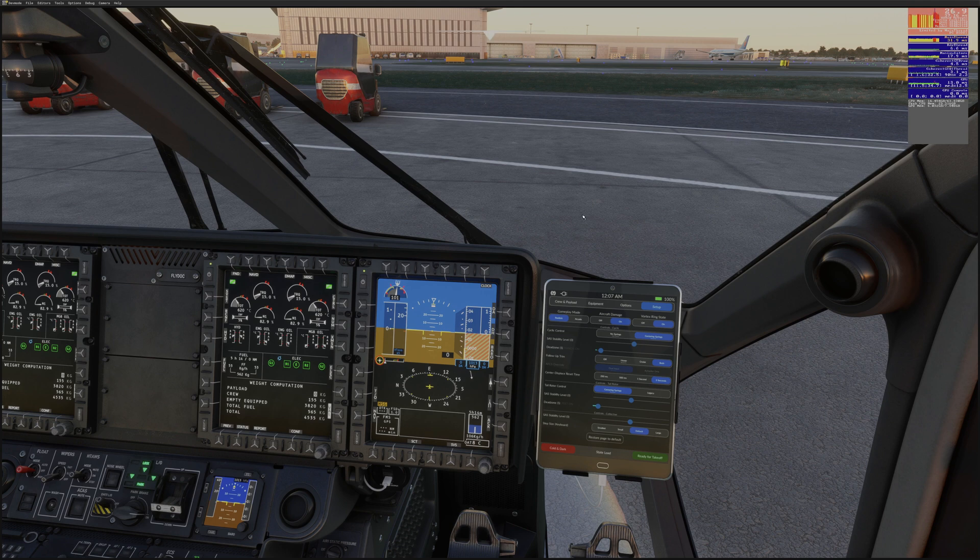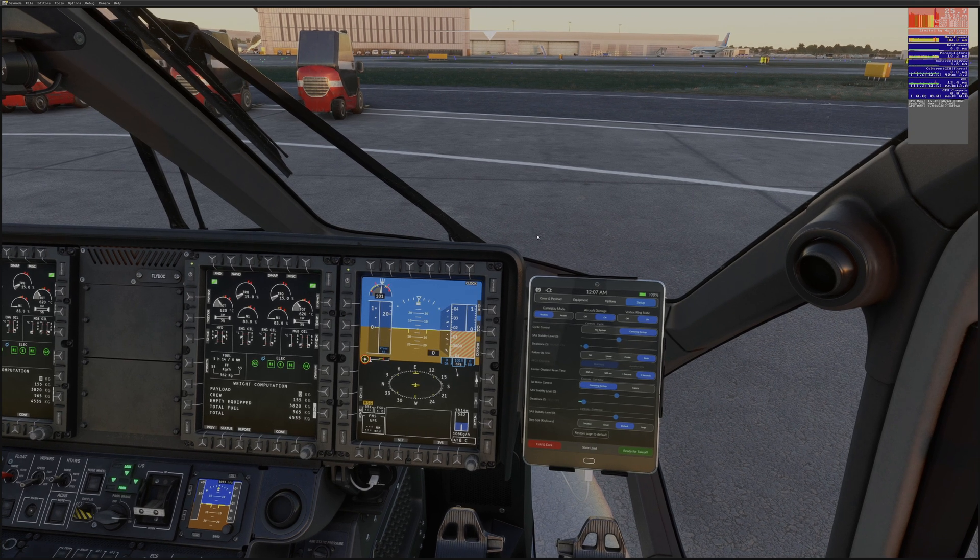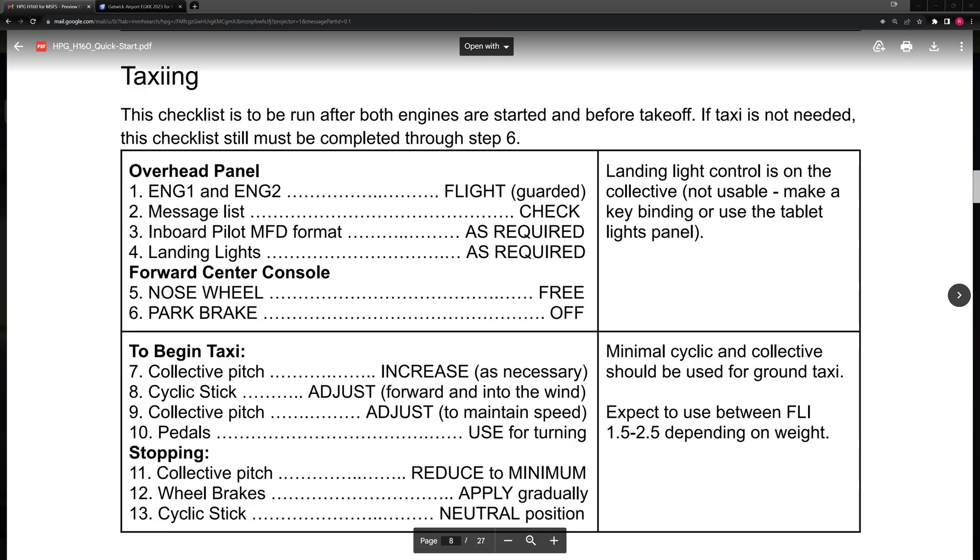One or two things I thought it might be good to demonstrate. First thing is taxiing forward, and there is a sizeable section on this in the manual. I suspect this will be ported into a much more expansive manual. So yeah, don't forget it's got wheels on it and you can taxi the thing. We'll have a quick look at this and just begin to work through it.